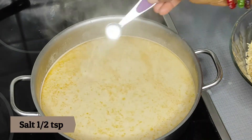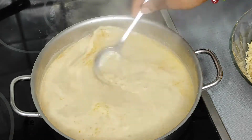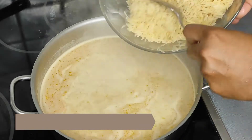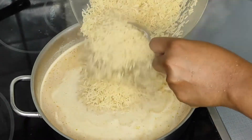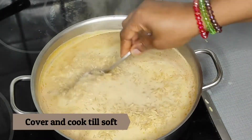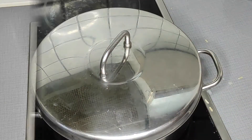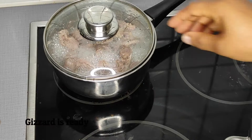Before adding my rice, I go ahead to taste the broth because it already contains some seasoning. The salt wasn't quite enough, so I added a little bit of salt before adding my rice. I'm going to cover this and cook until it is soft.